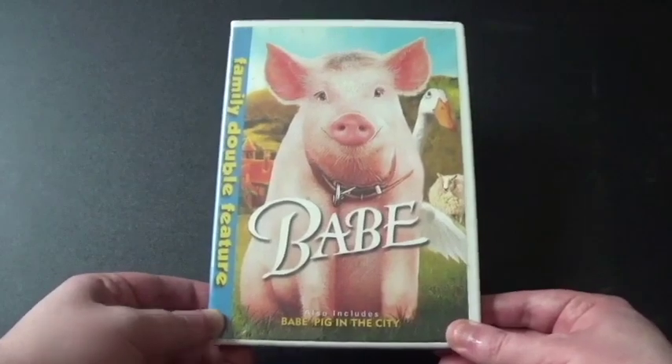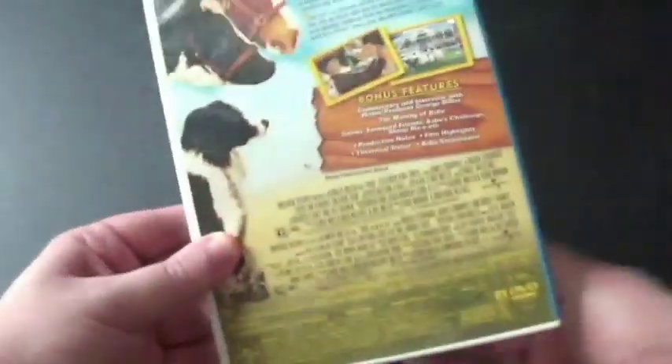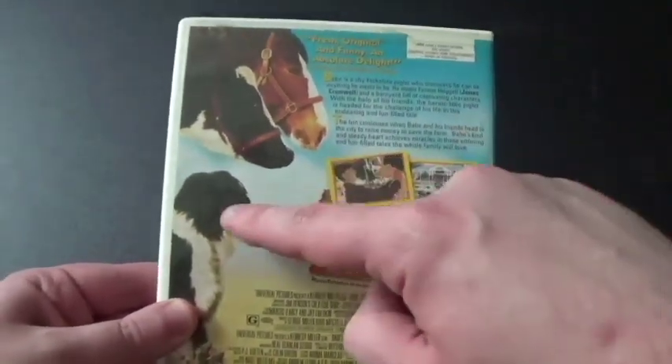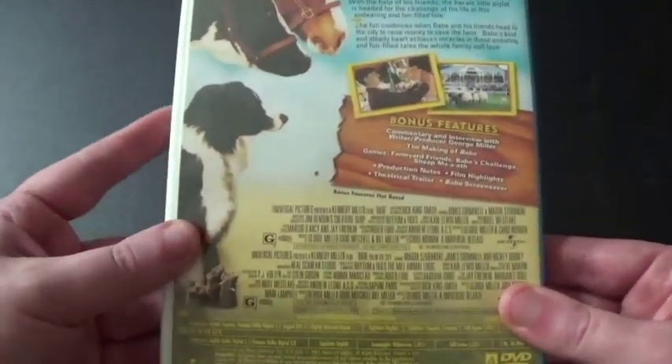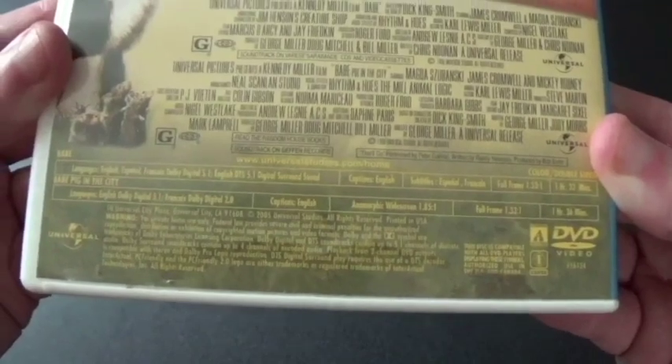Let's take a look. We've got the front cover here — there's Babe and Vernon, here's the man. Here's the spine. And the back. It has some good bonus features. There's the animals — that's Fly, she's a Border Collie. Same thing with Rex.